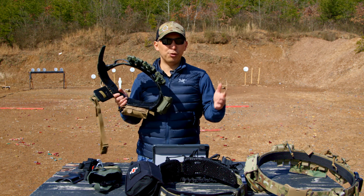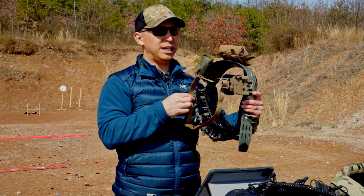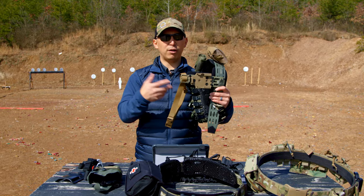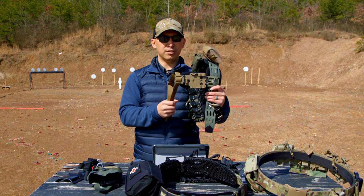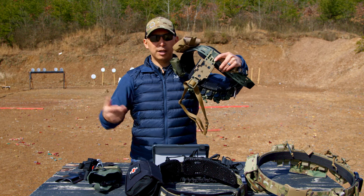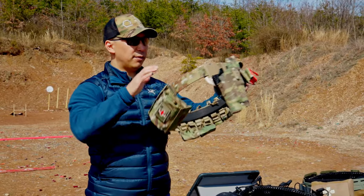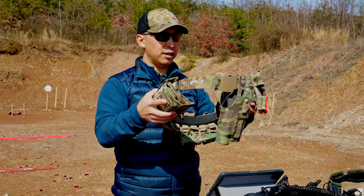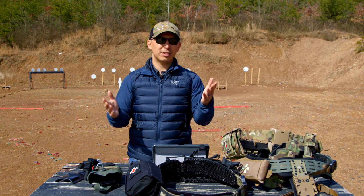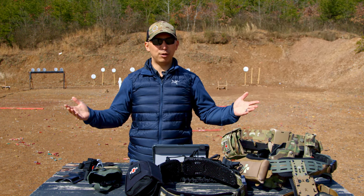On leg straps: with the True North Concepts MHA, they make a strap kit for around $35, and you can also swap in the T-Rex Arms leg strap kit or options from a couple other companies. True North lets you run it with or without the leg strap without dismounting your entire setup. Safariland also has a leg strap kit — I believe it's Model 3004-1 — and T-Rex and others make compatible leg straps for that system as well.